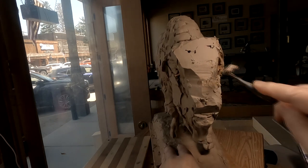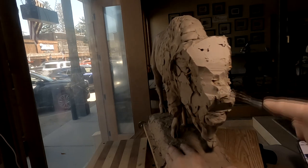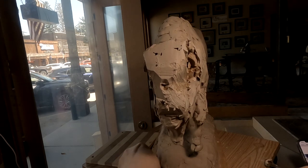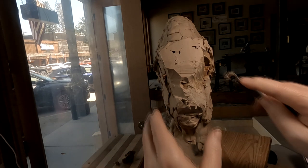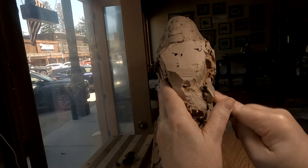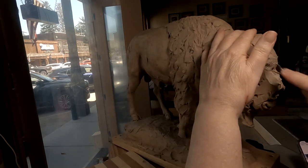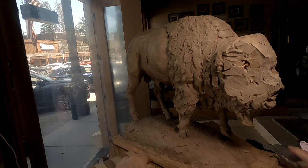I bought this electronic screen called a mural — it's like a screen that you can put a picture on. This old clay is really hard because it's been sitting for five years and all the oil has seeped out of it. So I need to get it down to where I can start adding new clay to it.